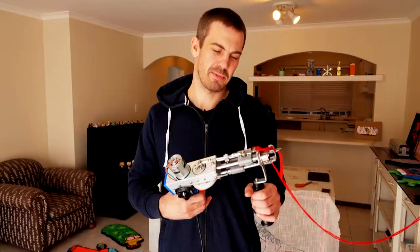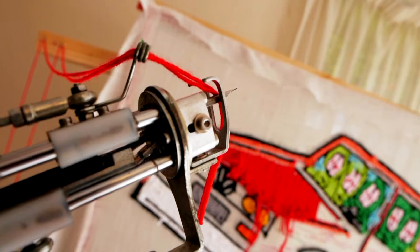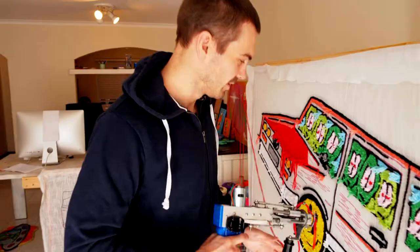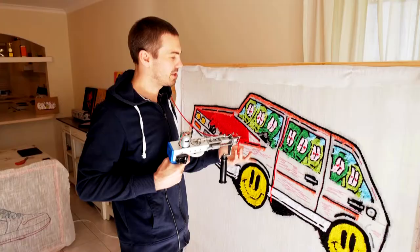This is my tufting gun — it's a cut power tufting gun. What that means is each time it goes through the fabric, scissors come out and cut the yarn. So I've got my material here and I stick it through. You'll see this process is way faster than the punch needle.